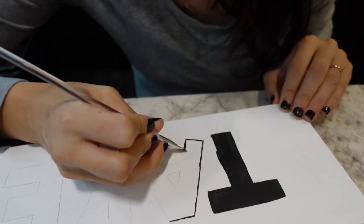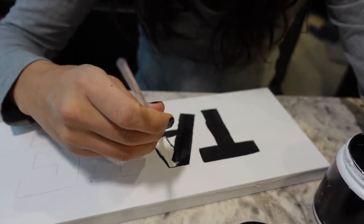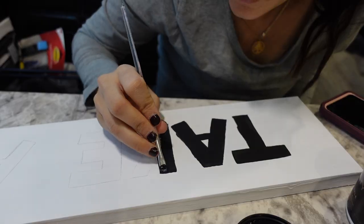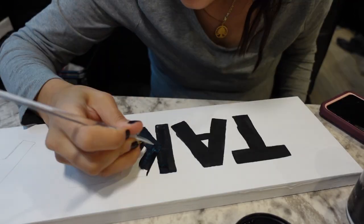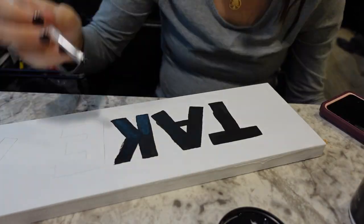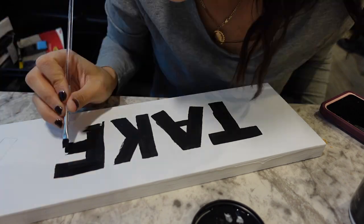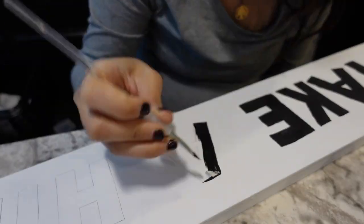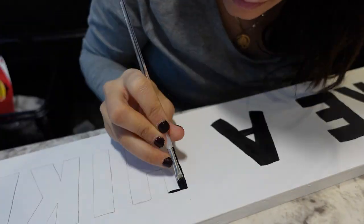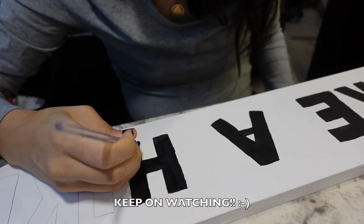I was so nervous to paint the letters and had a lot of practice runs, but I totally got better the further down the letters I got. It is so satisfying watching these letters get filled. It's pretty amazing how much better I got with each letter. But for those little areas where you can see I went out of the lines, don't worry — keep on watching, I'm gonna share what I did to fix those.